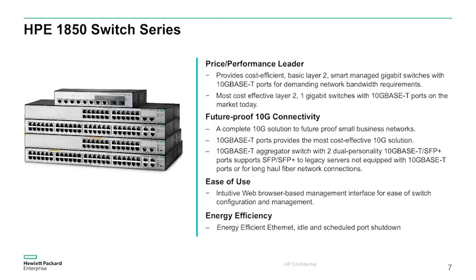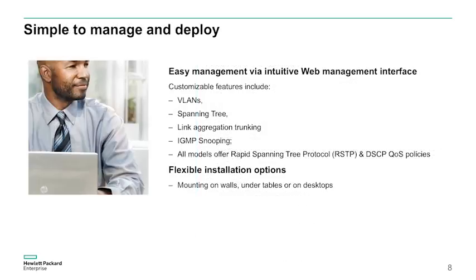All switches are plug-and-play out of the box. They offer an intuitive web browser interface for more granular control of the network. All models support flexible deployment options including mounting on walls, under tables, or on desktops, an energy-efficient design, and are backed by HPE's limited lifetime warranty.